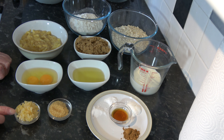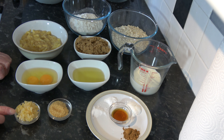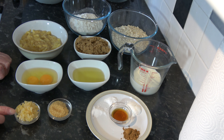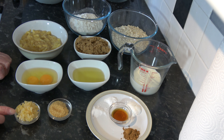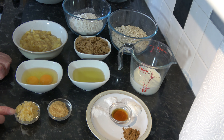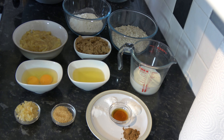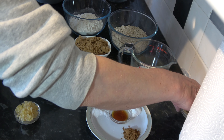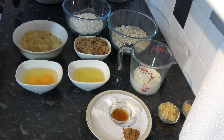And then here I have 35 grams, three tablespoons, of crystallised ginger which I have chopped quite finely. Crystallised ginger looks like chunks of ginger which have been cooked and coated in sugar. I've chopped that up, and then I also have about one and a half tablespoons, 20 grams, of demerara sugar which I'm going to sprinkle on the top — but you could use caster sugar or granulated sugar, anything you want basically.